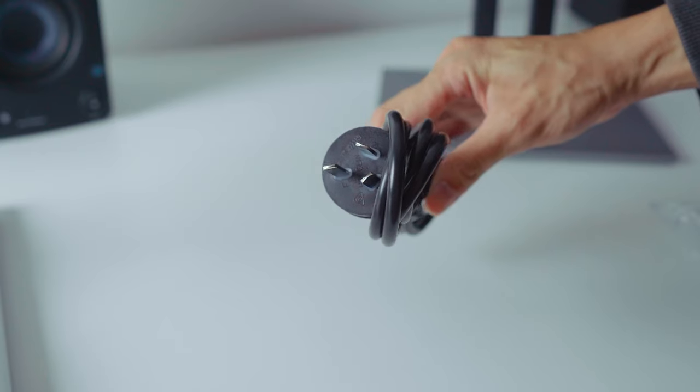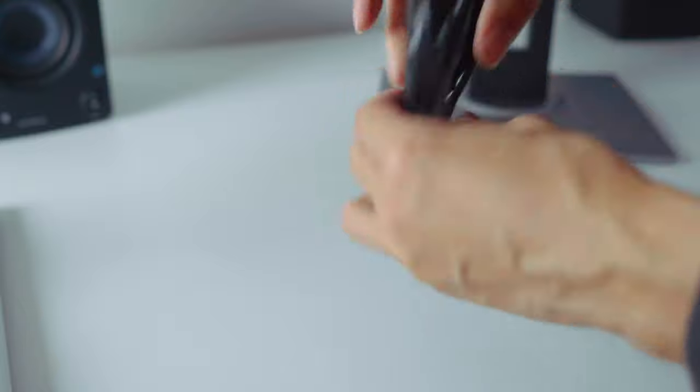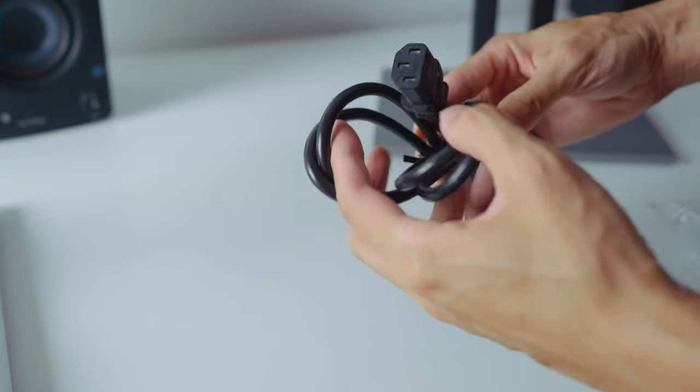The only annoying thing I noticed during unboxing is that the power cable is not the traditional three-pin plug we're used to in Singapore. Thankfully I have plenty of cables, so it's not a big problem, but just something to take note of — and perhaps the team can use this feedback to improve.